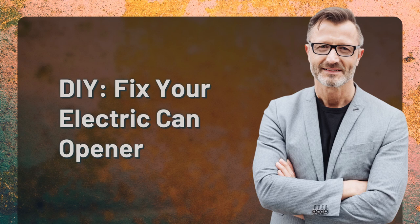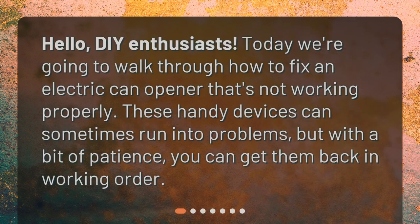DIY fix your electric can opener. Hello DIY enthusiasts, today we're going to walk through how to fix an electric can opener that's not working properly.